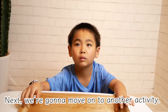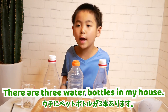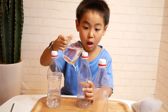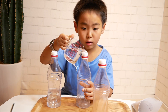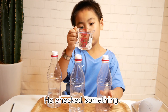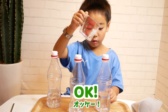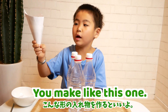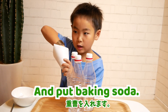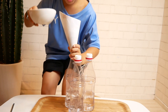Next, we're gonna move on to another activity. There are three pet bottles in my house! Be careful! Concentrate to pour the water! He made a funnel with a piece of paper and put baking soda into the paper, then put it all in!